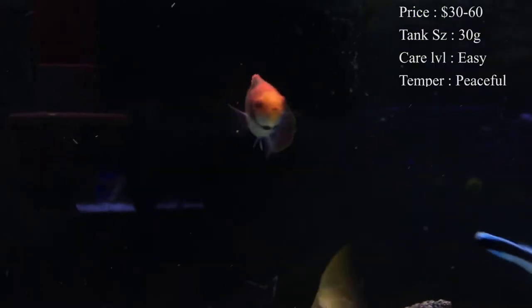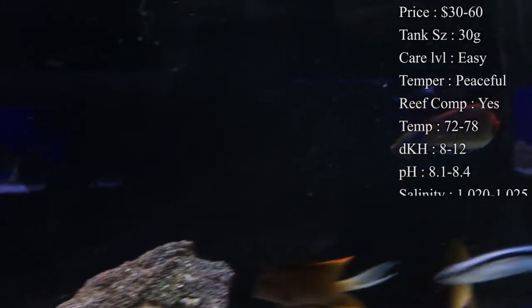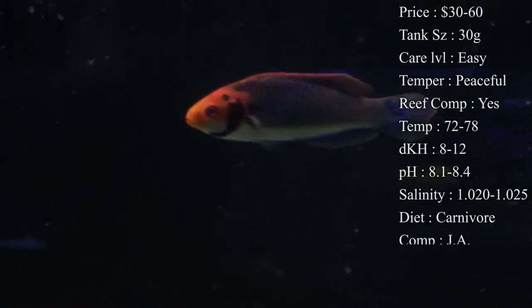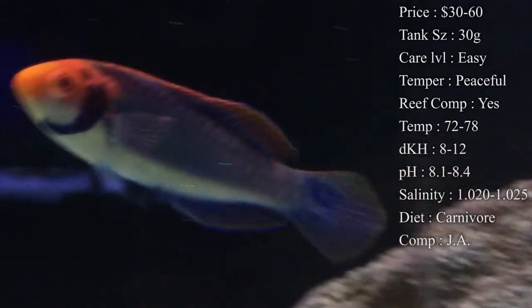Price normally depends on how colorful and pretty they are. Tank size — you really just need about a 30 gallon to take care of this guy, but when he gets to his max size, which takes a while, you probably need about a 75 gallon. Care level: super easy, nothing to it. Temperament: he is a very peaceful fish, almost shy really. Reef compatible: yes, he is a great reef fish, but you can have him in a tank with no reef at all — it doesn't really matter.